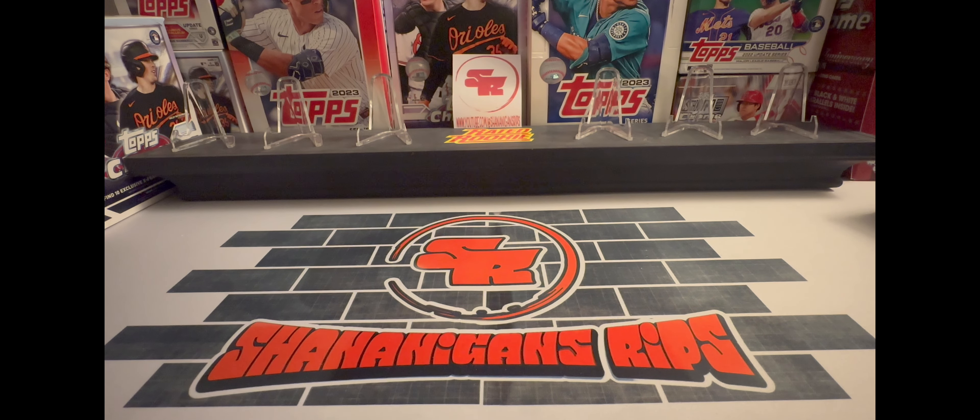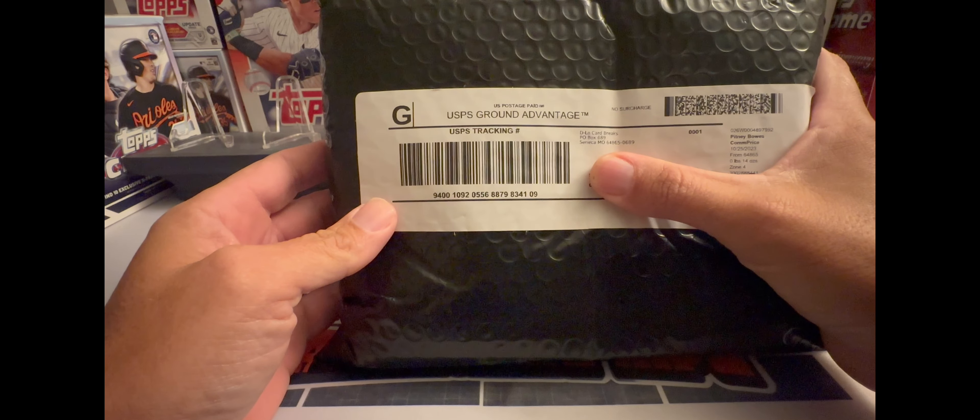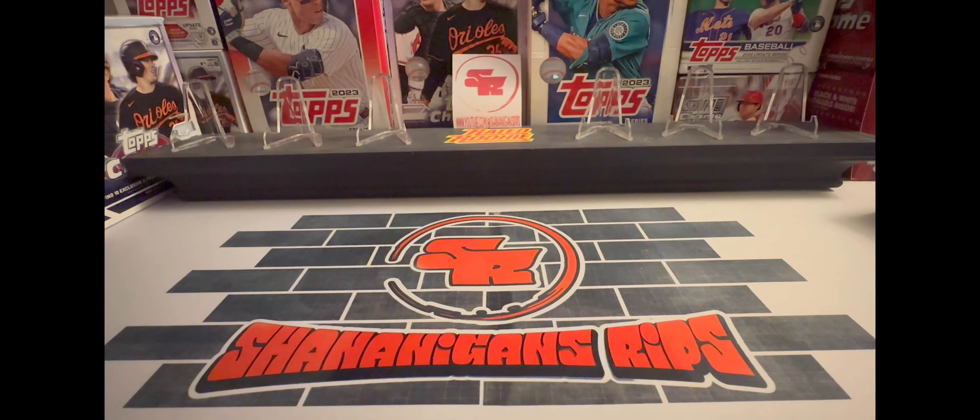Yo, what's going on everybody, Shannon here. Today I'm gonna open up a package from D-Lo Sports Guy, D-Lo Car Breaks. I'm assuming it was from a break that I was in, but the package is quite big, so yeah, I'm gonna see what is in here.